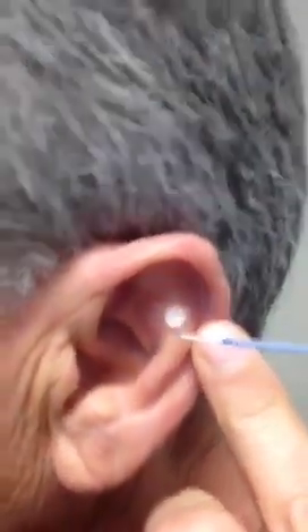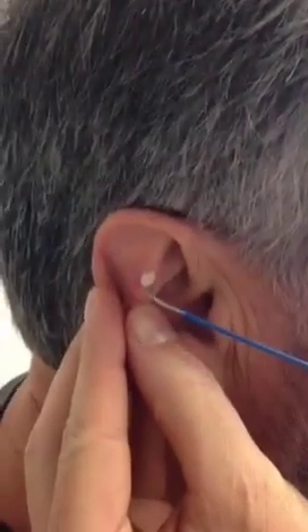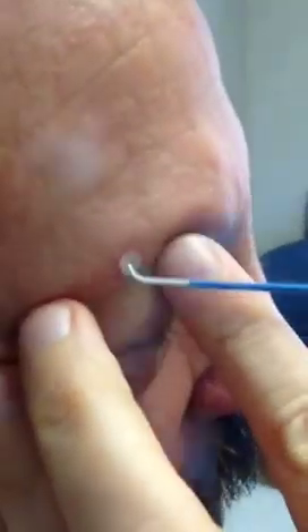Somebody wants to know if that hurts. No stinging sensation — says the man through a very controlled voice. It does sting. All those hearts are from people liking what's going on. I guess they like you hurting! We're going to hit this one again, and then after it thaws we'll hit this one again. This should not need to be done again for these lesions, but in a person who gets actinic keratosis, chances are they're going to happen again.